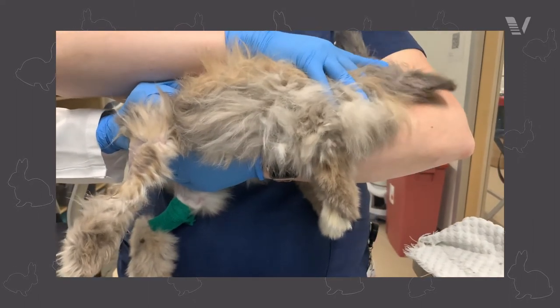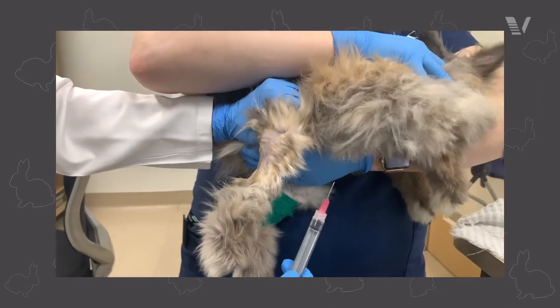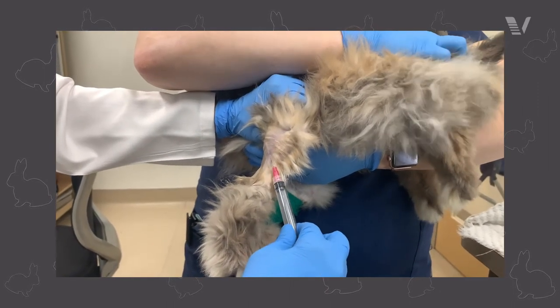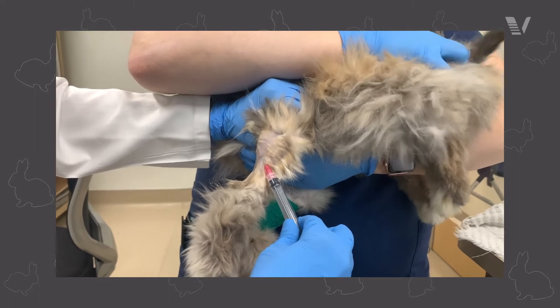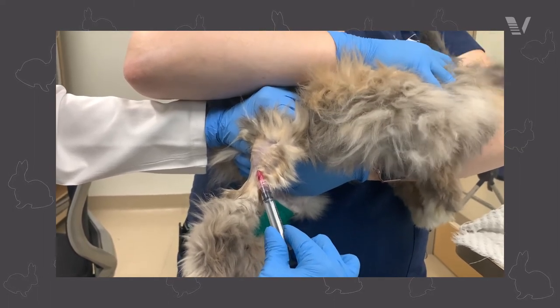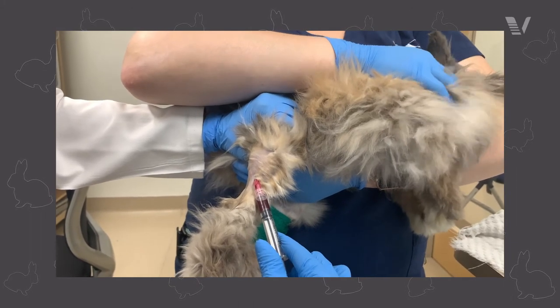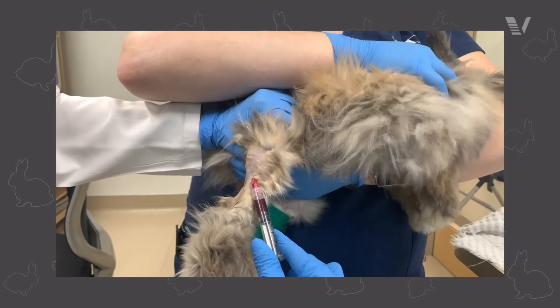You want to make sure that the needle is parallel with the vessel and very superficial, because it's literally just skin and then vein. Sometimes the skin can be so thin that you're actually getting blood and air at the same time into your needle. So it's very, very important to go parallel and be right on top of that vein.